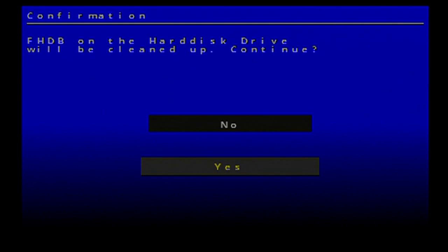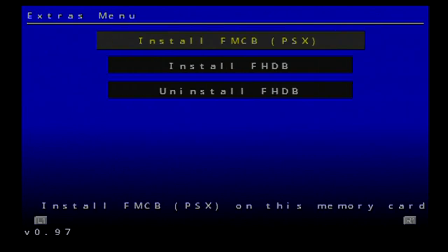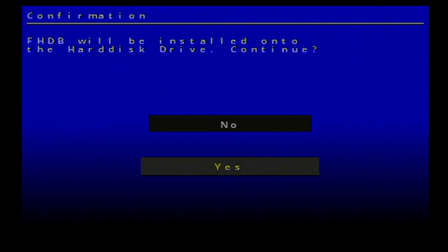As you can see: 'The FHDB on the hard disk drive will be cleaned up — continue?' Hit yes. 'The installation was cleaned up successfully.' Now hit your right shoulder button once more and go to install.